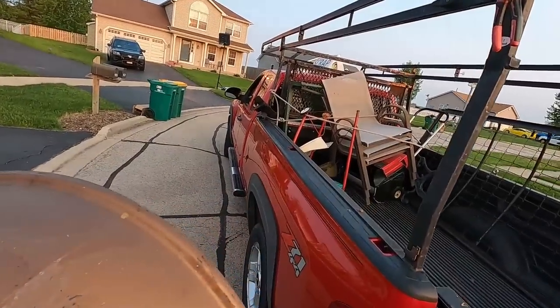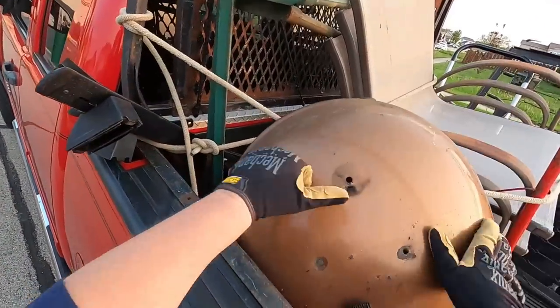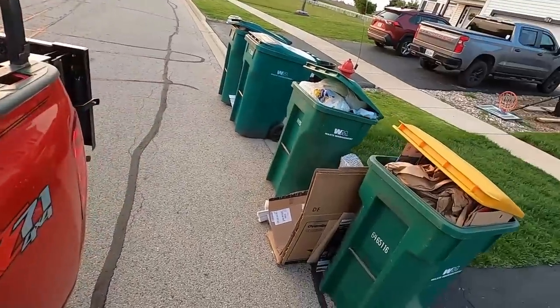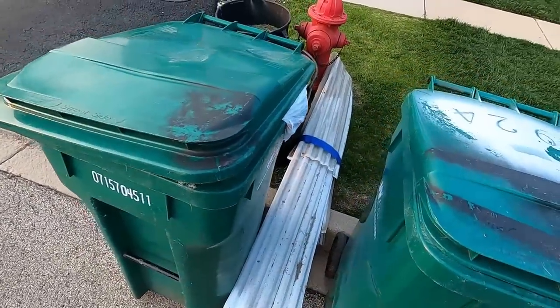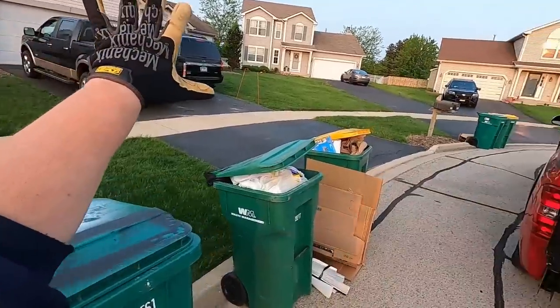It could be copper — it might be, but I doubt it. This is always a good stop. What got into that? That's not metal. Thanks, folks.